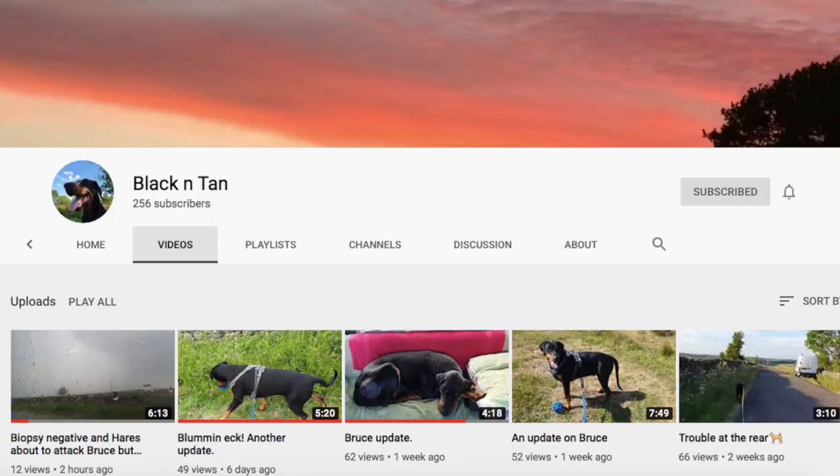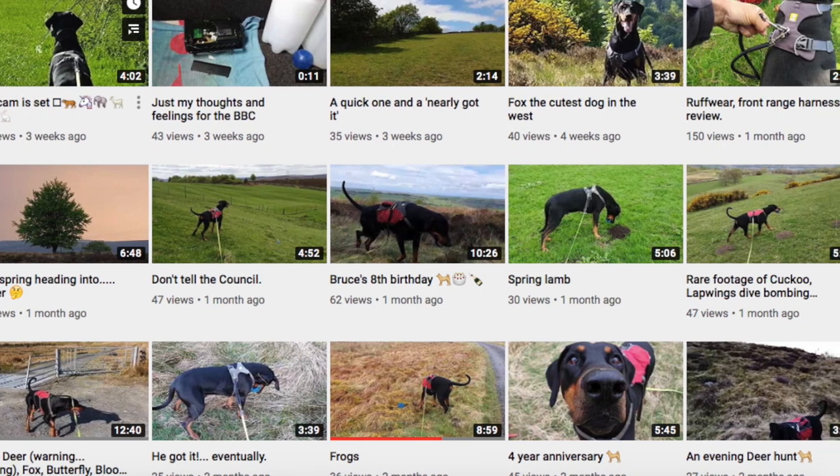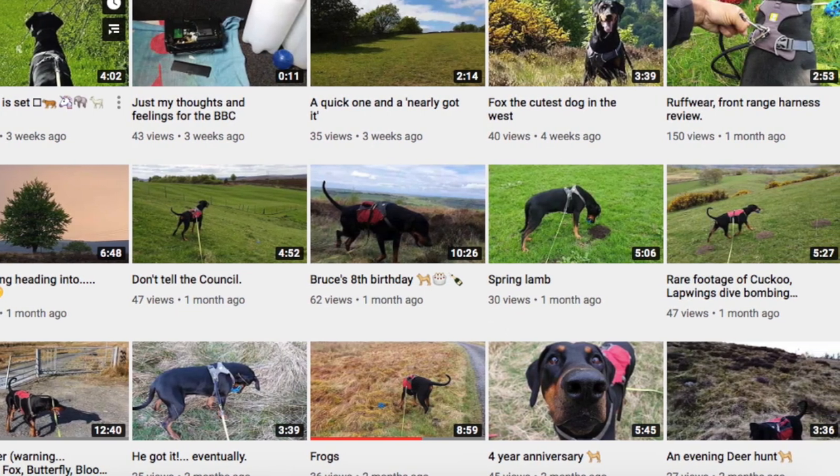Shoutout number three: the channel Black and Tan — not the beer, the channel. I can't remember exactly what his breed is, but he looks like some kind of Doberman mix. His name's Bruce, he's a cool dog, and he's recently been through some tough stuff and had to get a little surgery done. If you want to check out some cool dog videos, go give him a look.